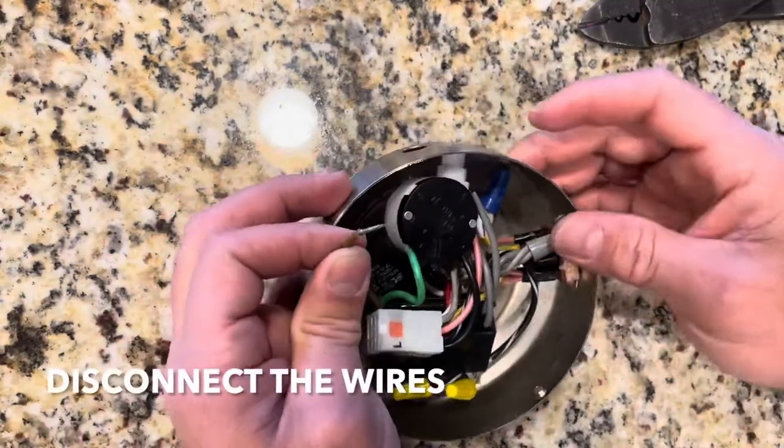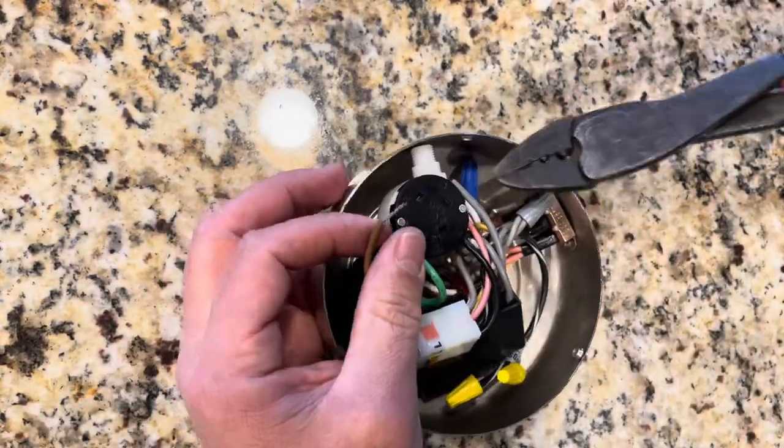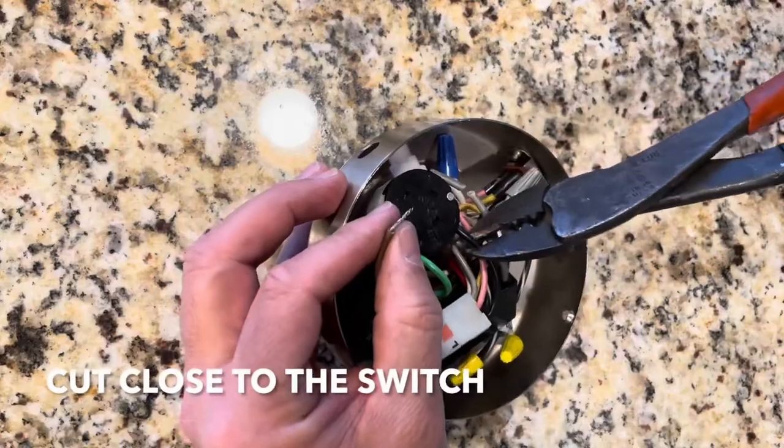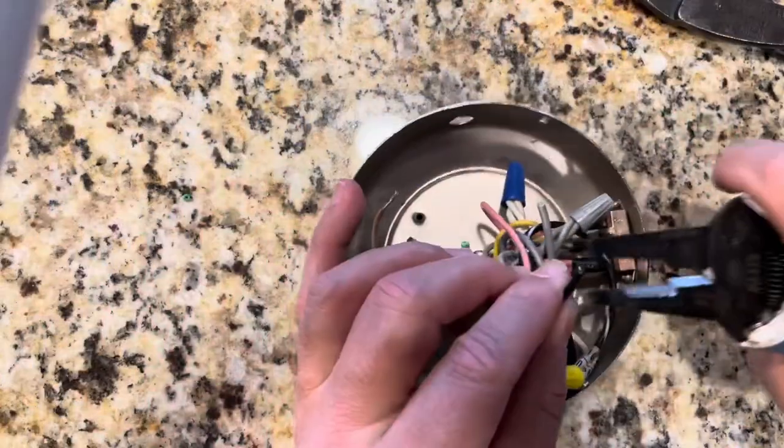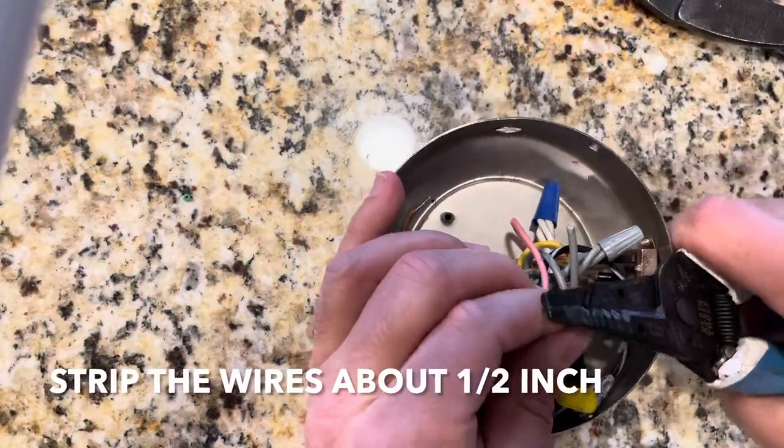Okay, these wires pull right out, but if you can't pull them out, just cut them with a pair of cutters. Just strip the wires about a half inch.